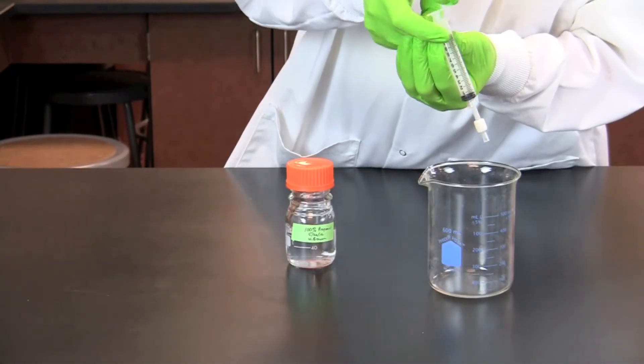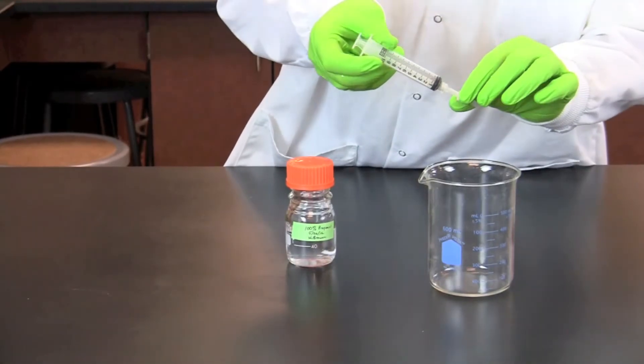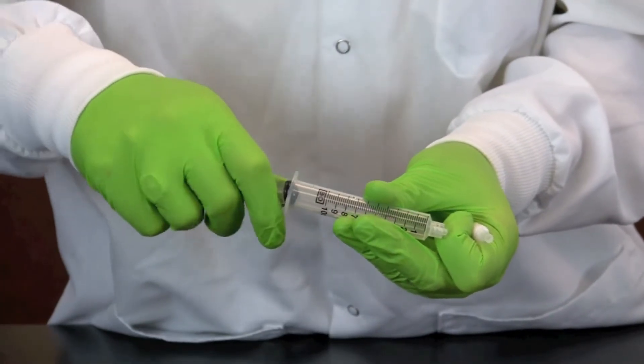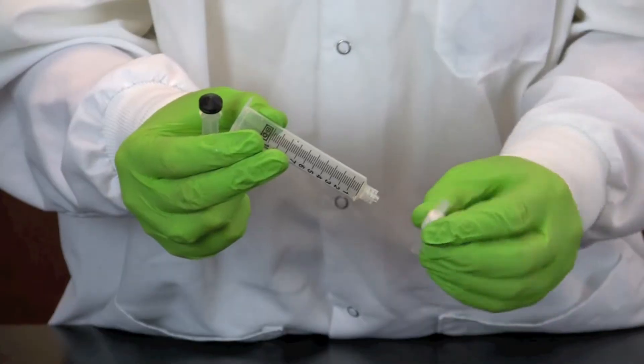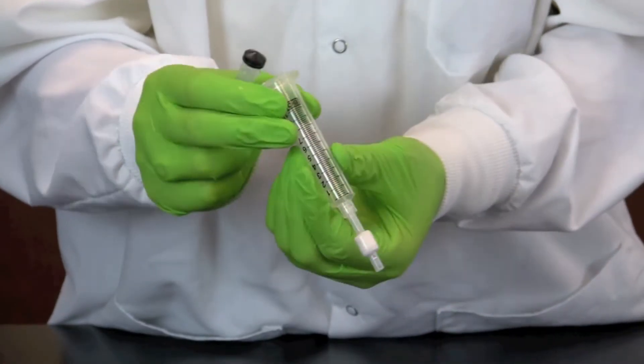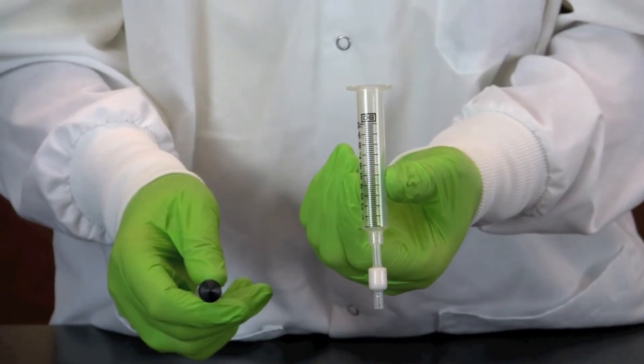Once the concentrated alcohol has flowed through, remove the cartridge from the syringe, pull out the plunger, and then reattach the cartridge. Always perform these steps in this specific order so that the solution flows in one direction.